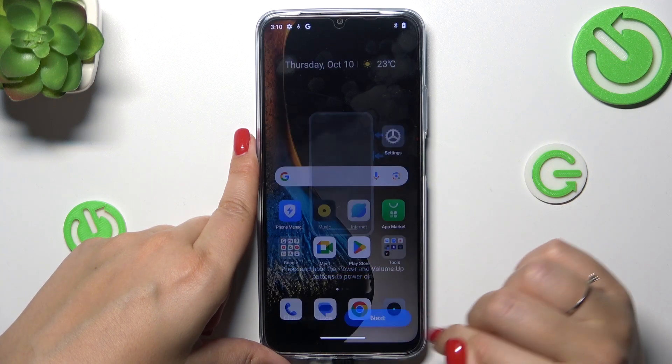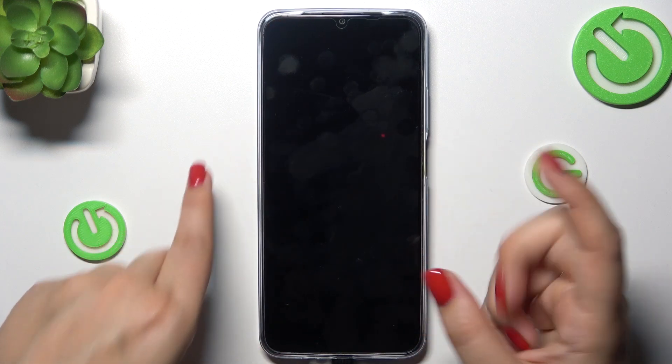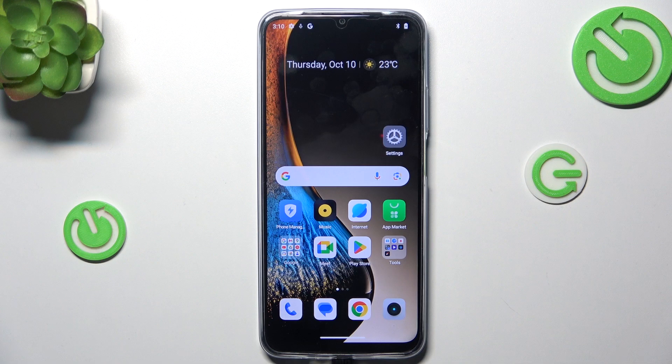Okay, got it. Let's lock it and try to unlock it with my finger — and as you can see, the response is immediate. We just successfully unlocked this device.